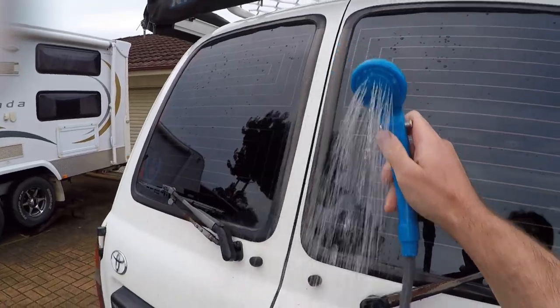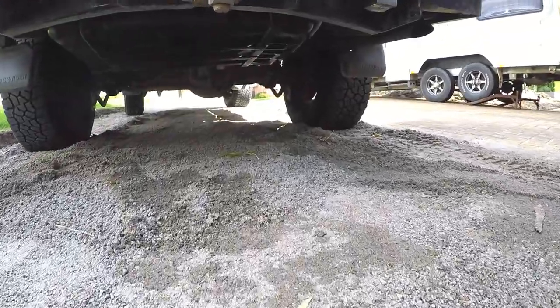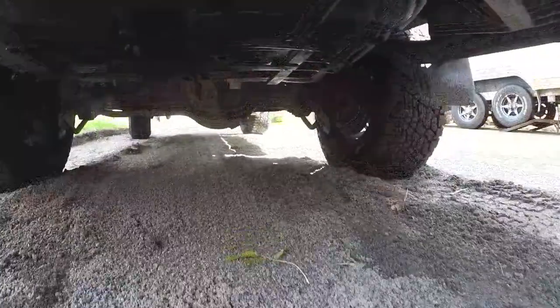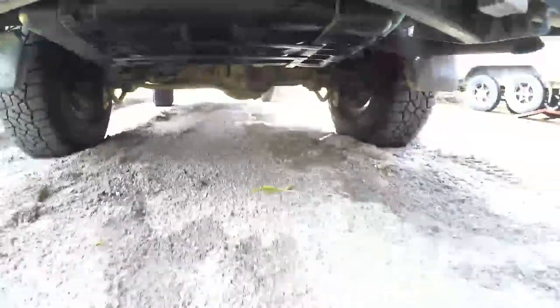We've got a shower head here — you just hook up to that so you can have a cold shower and rinse off after the day. Some of the pros of the setup is all the weight's down low, so the tank's underneath the car where the spare tyre would normally be. Not up high, doesn't take up any cargo space.